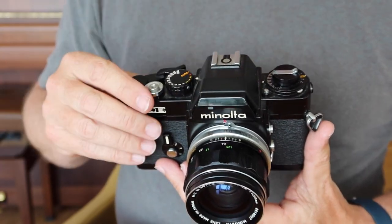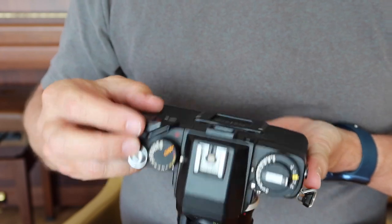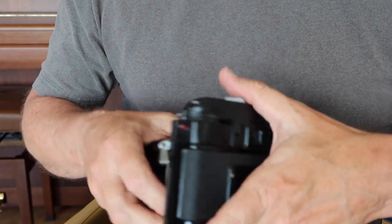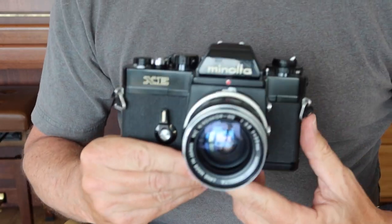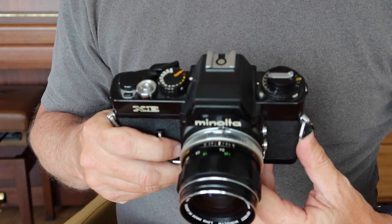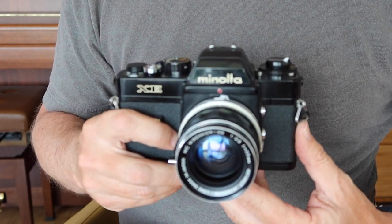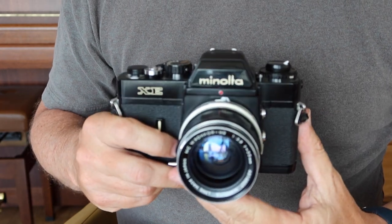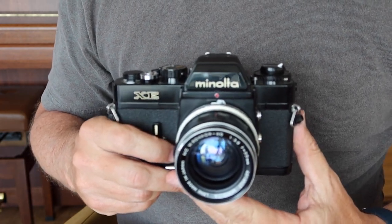The similarities to the X1 include the shutter speed dial with the automatic system, the shape of the top cover, and the switches on the back — the power switch and the eyepiece switch. Before I get into the full review of the controls and functions, I want to cover a couple of common problems you may find with this camera.